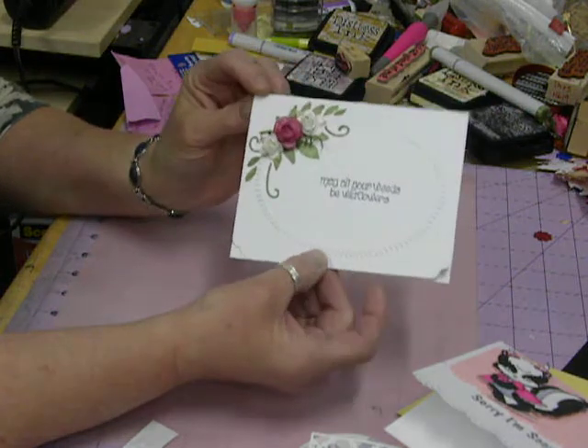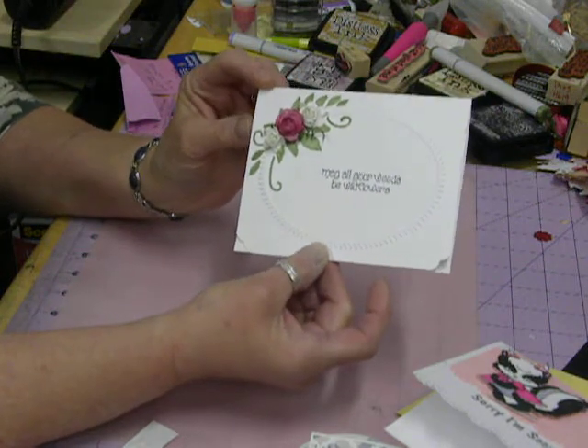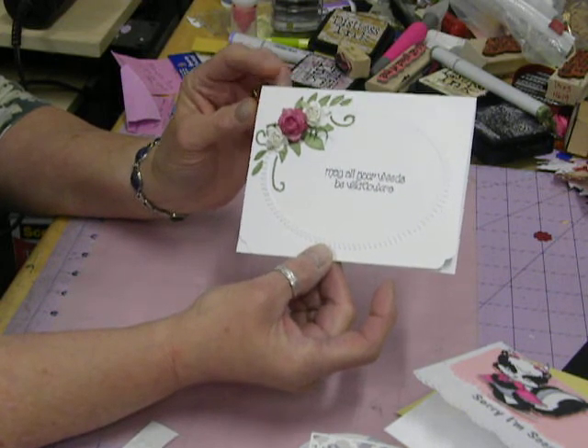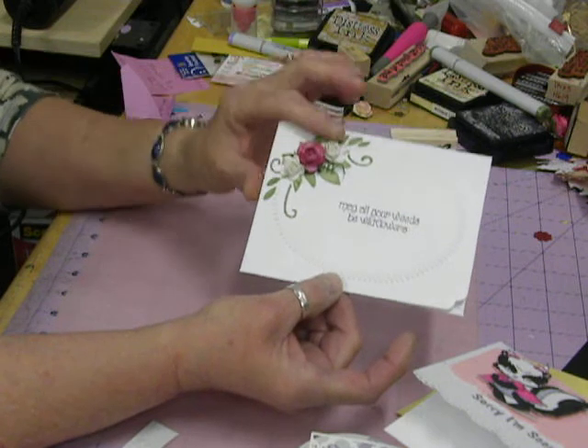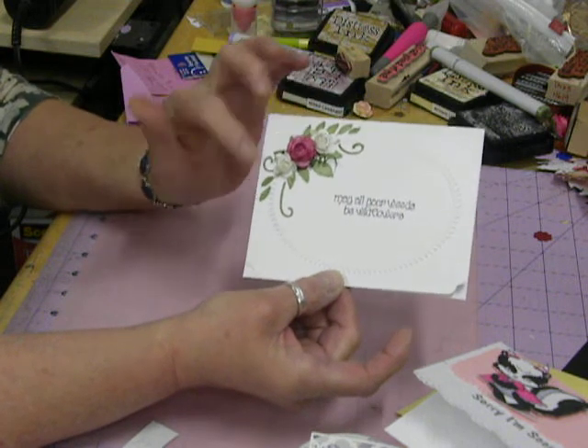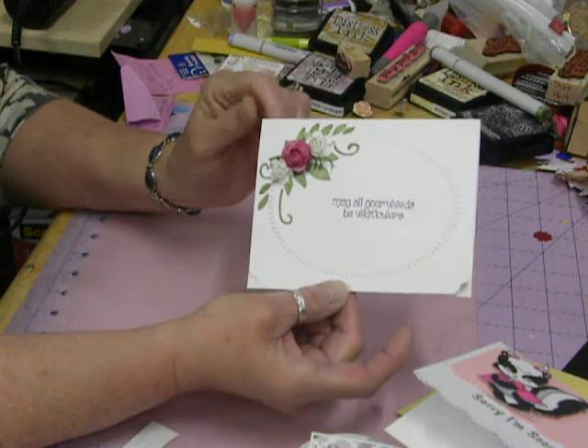And then this one — another embossing folder. It says 'May all your weeds be wildflowers.' And then I just embellished it up here with some roses and did a little greenery around there. Just made it really super simple.